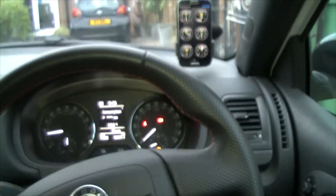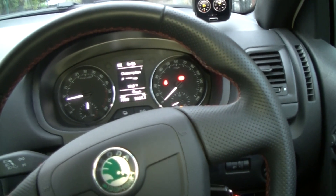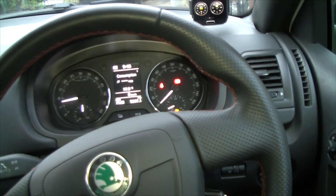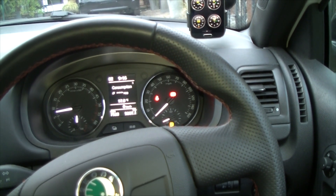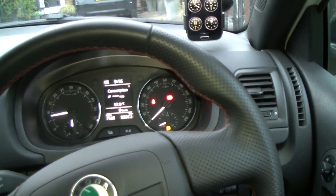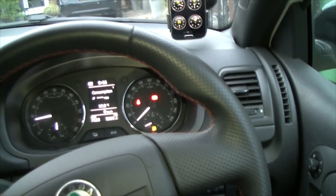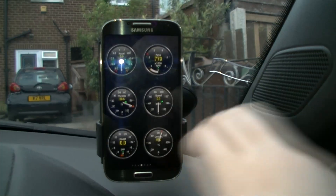Obviously the trouble codes is going to be the one that people are more interested in, because that's the huge feature — it can remove the engine light from your car. If you get a mechanic to do this for you, or take it to a garage, it can cost around £50 just to hook up the computer to the car, whereas this adapter costs £3.50.